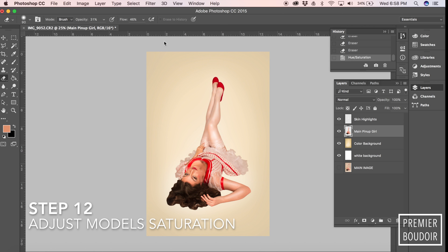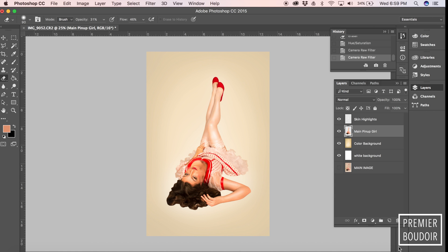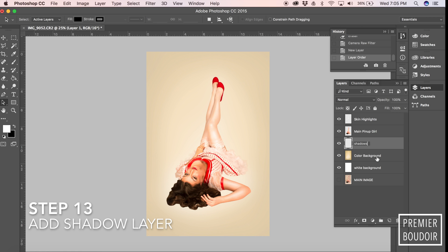Then we're going to maybe adjust the model's saturation. We might prefer it to be a little warmer in color, maybe a little more saturated. I might up the reds.